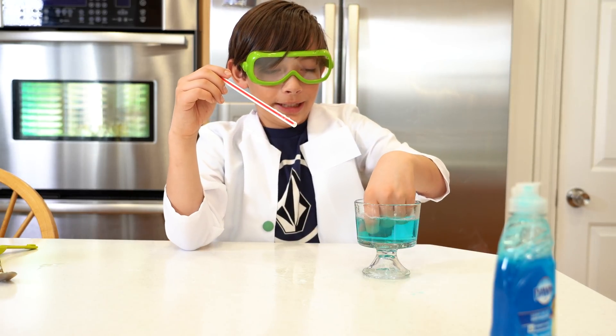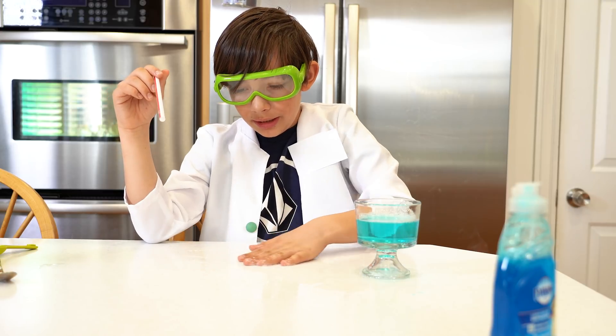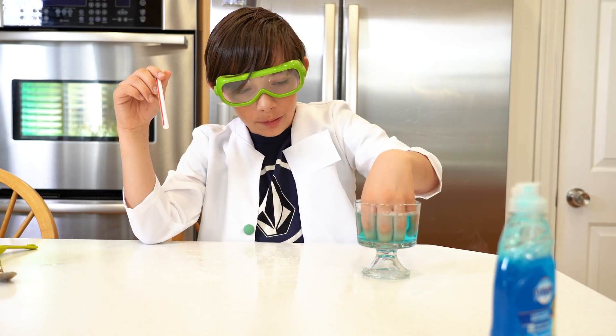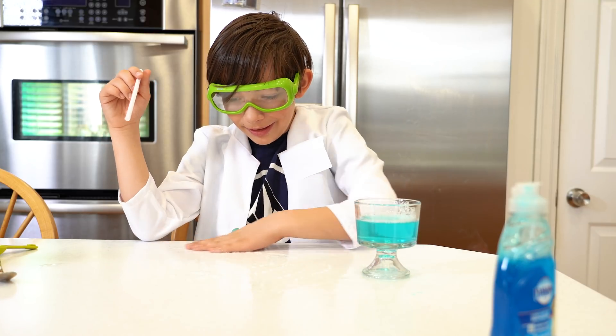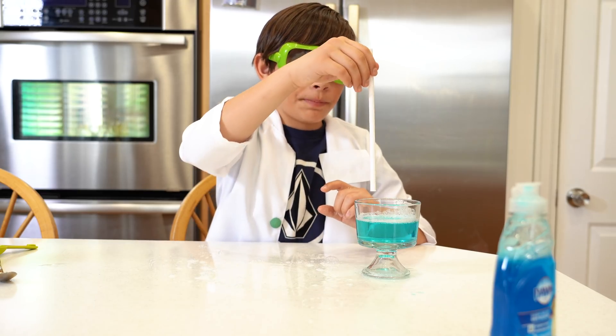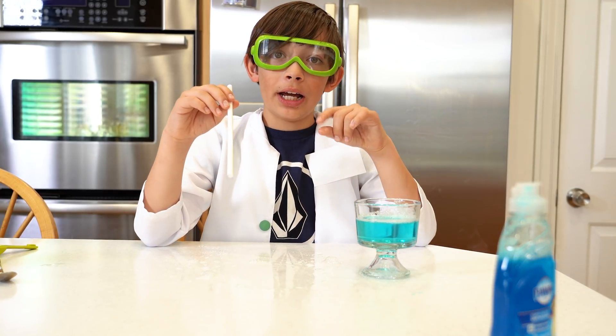So now let's see — you put your hands in here, and then oh, there's a bit of bubbles. This is so cool. The first thing you do is put this in and then you blow out — I mean not in.